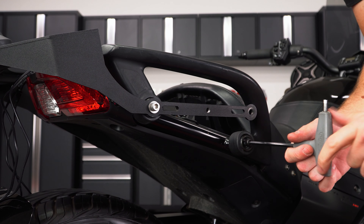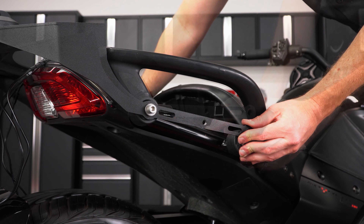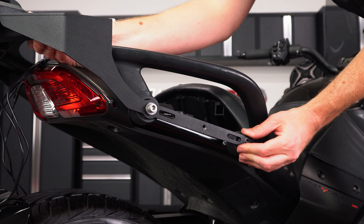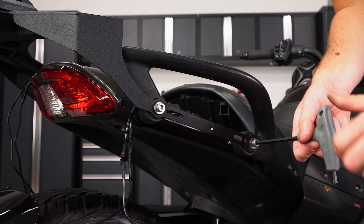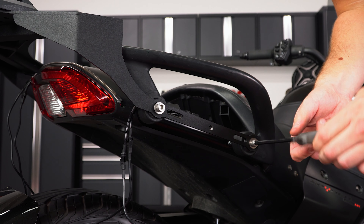Then unscrew and remove the front screw and washer, insert the spacer, slide the trunk rack over top, and secure it in place with the new washer and screw. But don't tighten it down just yet, since we'll be tightening everything down at the end.